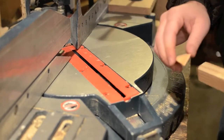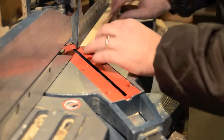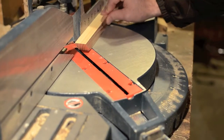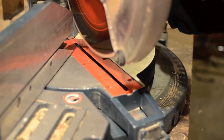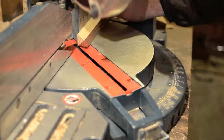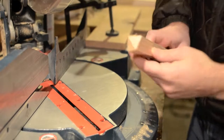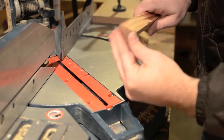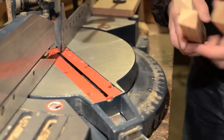Just realized I'm not wearing safety glasses and somebody will send me hate mail. That's okay. So we just cut this one. We're going to flip it 90 degrees and cut it again. So that gives us the two 45 degree angles.